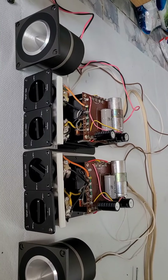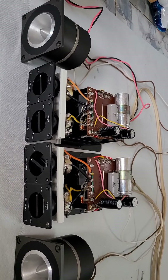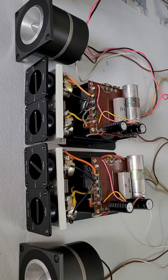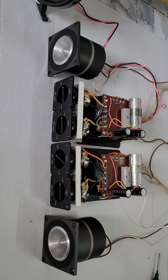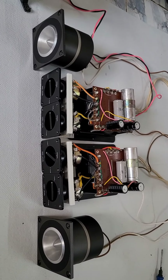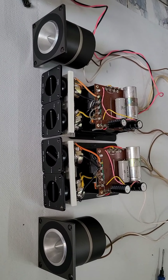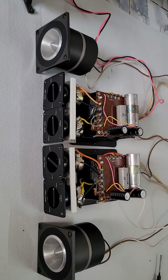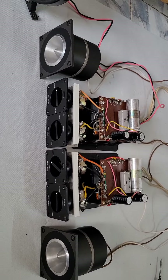Yamaha NS-690 là phiên bản N của JAMA ENS1000. Cặp phân tần JAMA ENS690, mình xin giao lưu với giá 2.5 triệu. Cặp loa FOTEC FT66H, mình xin giao lưu với giá là 7 triệu.